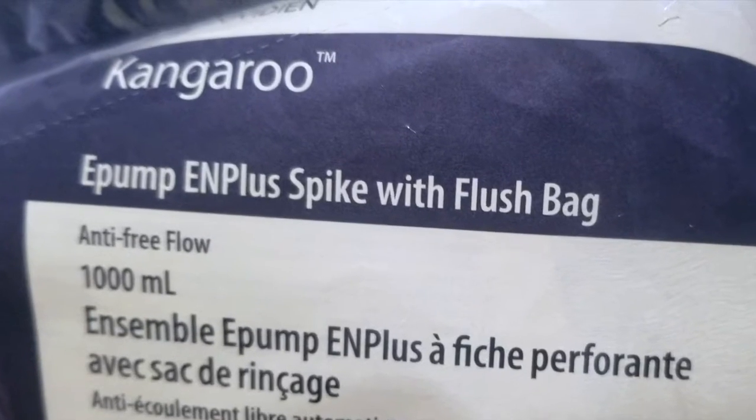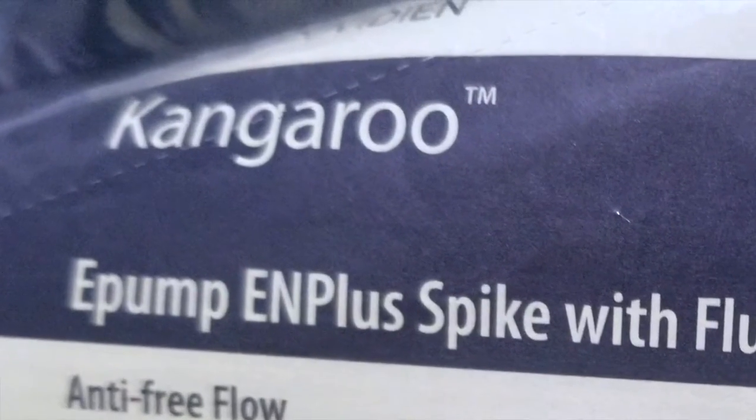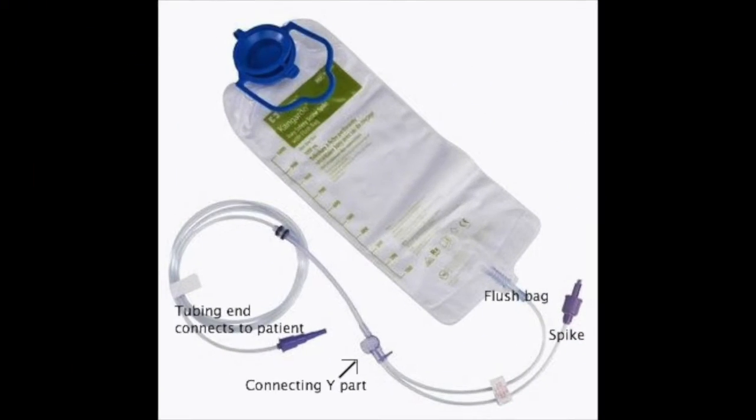The Kangaroo pump is what my institution uses and this is what the packaging tubing looks like. The connecting part is formed into a Y, with one end to a 1 liter flush bag and the other end to a spiker to spike your formula bottle. The other end will connect to the patient's tubing.